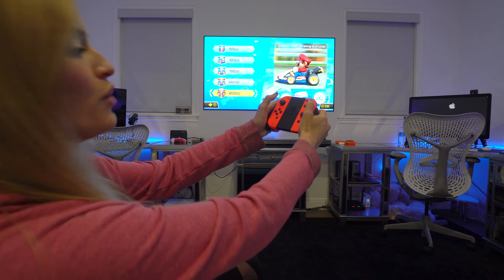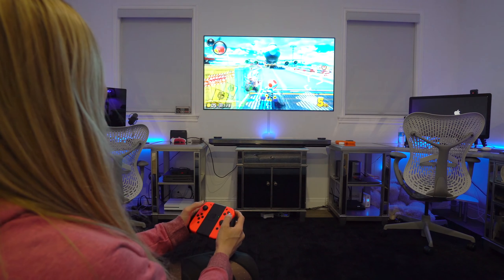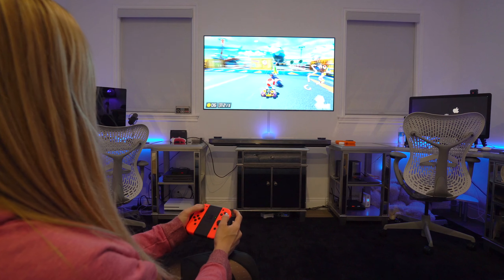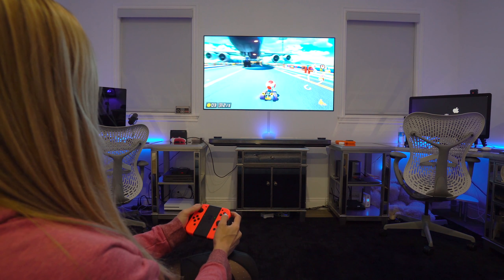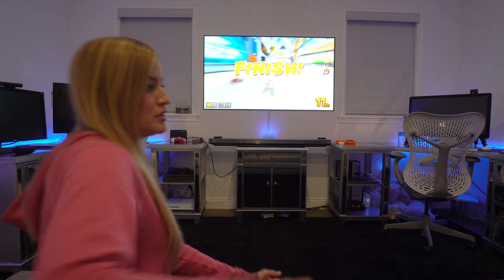Now I'm going to play some Mario Kart and do a quick little test to see what gaming feels like on this. 200CC, baby, let's do it! It's so fast. Where am I going? Just disregard everything you saw right there — a very poor performance on my part. This thing is going to look so good on the Xbox Scorpio.